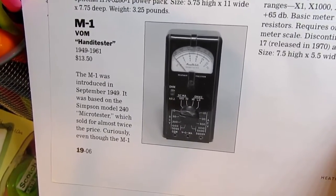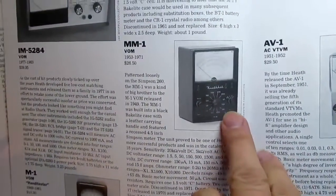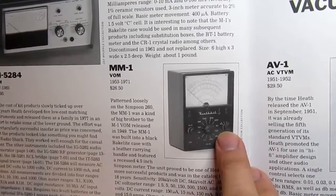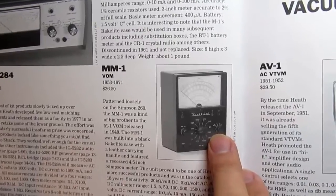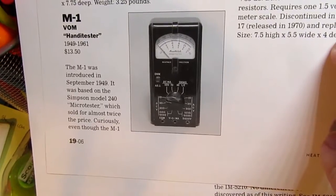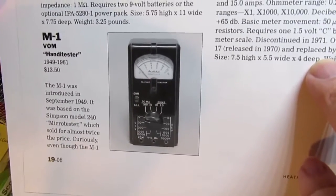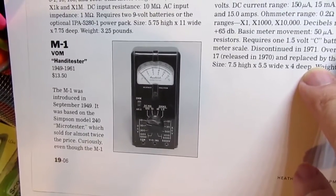Parts of the M1 were made by Simpson Electric in Chicago. Then the MM1 came out in 1953, four years after the M1. You might argue that this is Heathkit's first more full-featured VOM. While the Handy Tester did measure AC and DC volts, DC milliamps and ohms, the ranges were a lot more limited. While you could measure up to 5,000 volts with it, the resistance and current ranges were a lot more limiting.